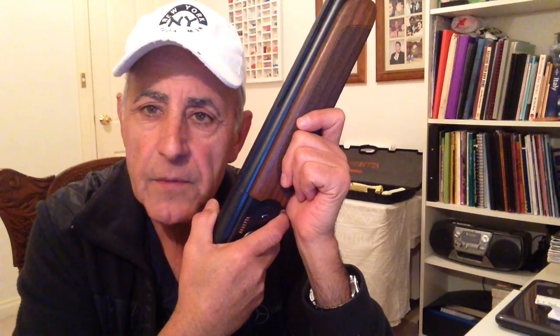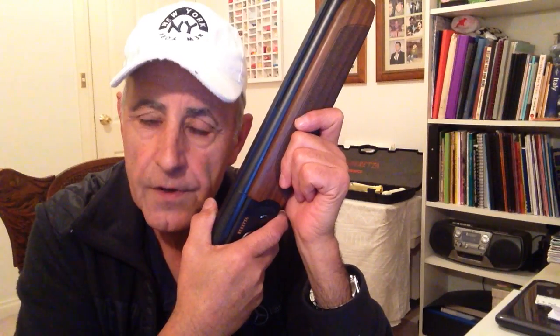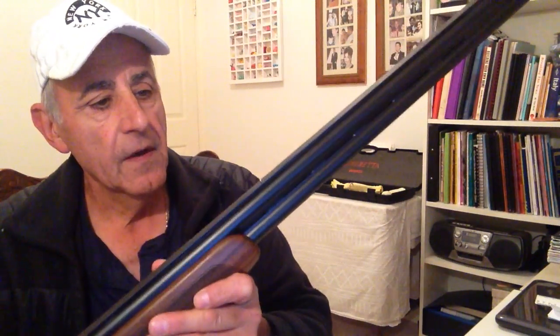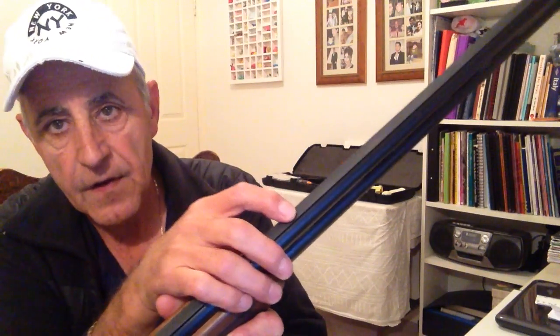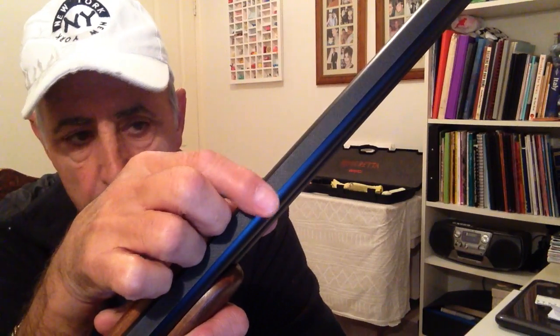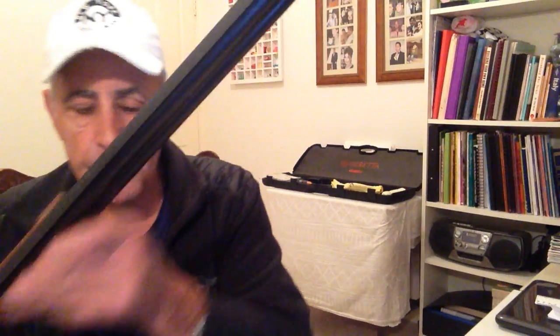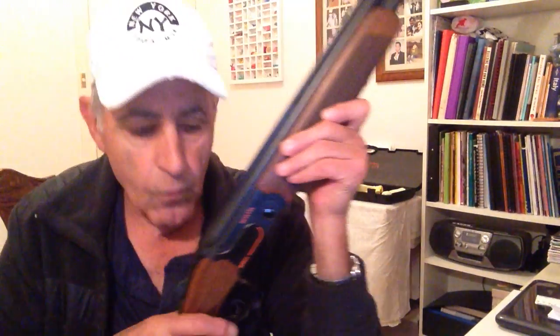The mid-bead is probably the most misunderstood thing on a shotgun. The usual place for a mid-bead is about 15 inches from the front of the barrel, from the muzzle. It's just a tiny little metal bead, and it's small when you compare it to the front bead, which is quite large. So, what does a mid-bead do?